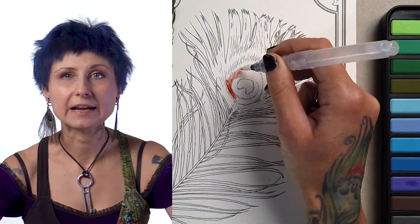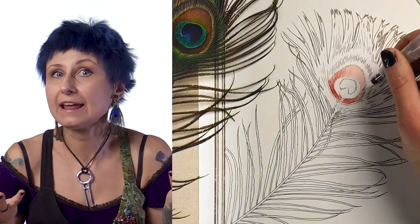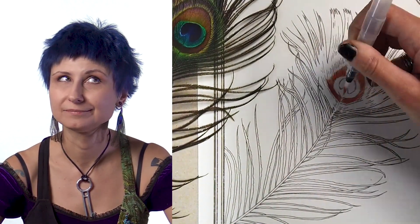For my subject today, I drew this practice page of a peacock feather. I figured it would be a perfect candidate for my experiment since it has a lot of parallel lines and also these nice feathery gradients, much like hair or fur. This brush will be a perfect mix of painting and drawing to achieve the desired effect. Hopefully.